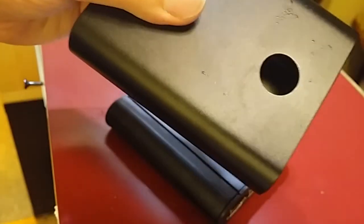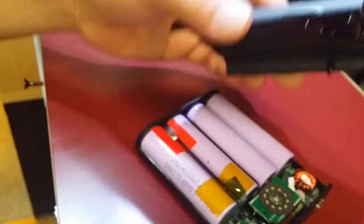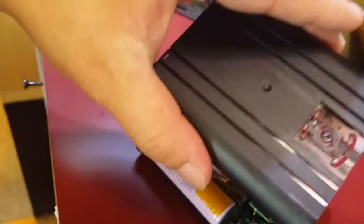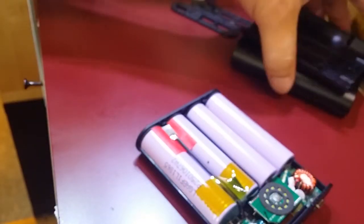This is aluminum — not sure why, because the case itself is plastic. So you've got a plastic case covered with aluminum. I guess it's for cosmetic reasons, because it doesn't serve any purpose as a heat sink — it's plastic underneath. We'll take a look inside and see what's there.